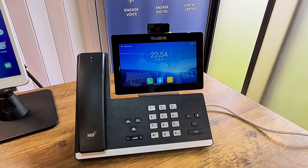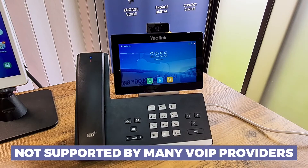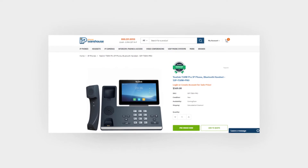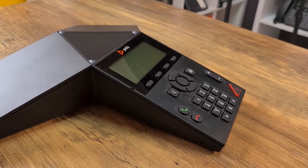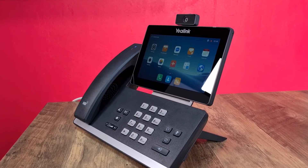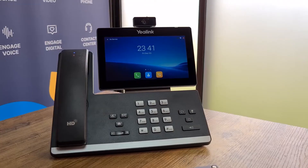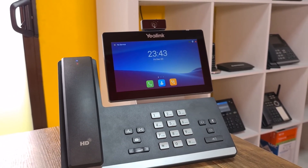Moving into cons — honestly, this phone is super impressive and I only have one con, which isn't really the phone's fault: it is not yet supported by many VoIP service providers simply because it's so new. As for pricing, the Yealink SIP-T58W Pro with camera goes for approximately $600 USD depending on where you get it. I absolutely think the price is worth it — I've reviewed IP phones with far less features for far more money. Knowing Yealink, I have very high hopes for this phone.